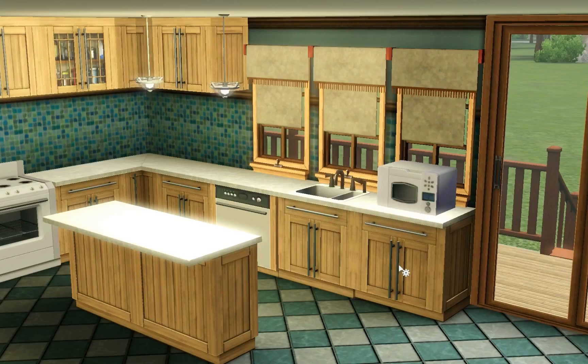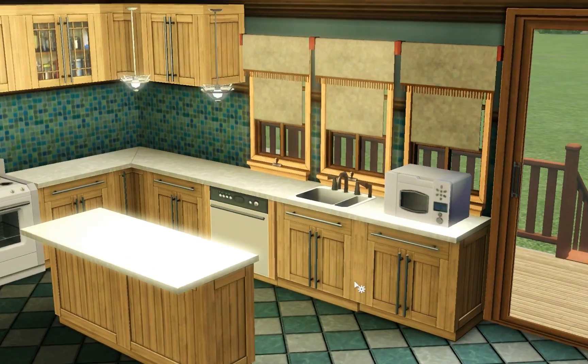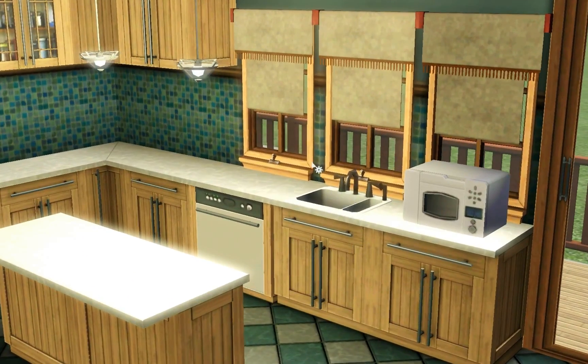You also get various counters. You do get an island counter — the doors on the other side look the same as the ones on these base cabinets, so you get a matching island. It does not come with any bar stools. This is one of the colors and patterns that you get with the set. Like I said, this sink does not go with the set — I just put it there for the look of the kitchen.